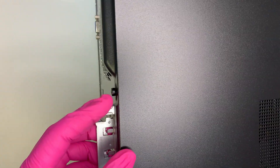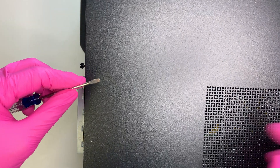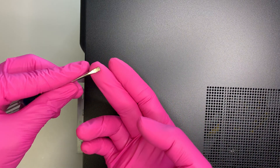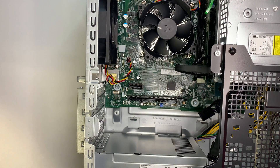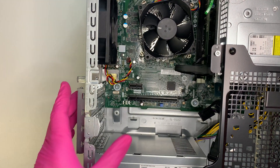First, you need a Torx screwdriver to loosen the black screw holding the side panel. I'll be using a flat head screwdriver — it does the same work. Once the screw is loose, you slide the panel to your left, and once it slides up you can remove the side panel.